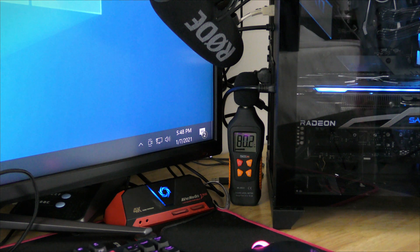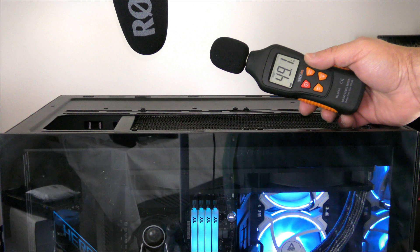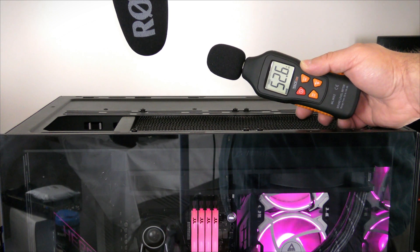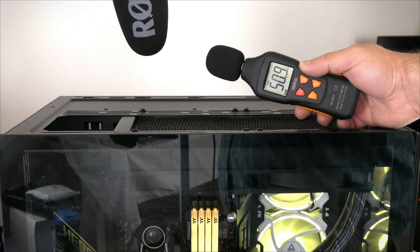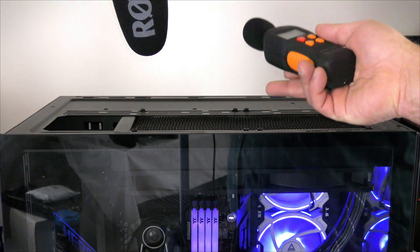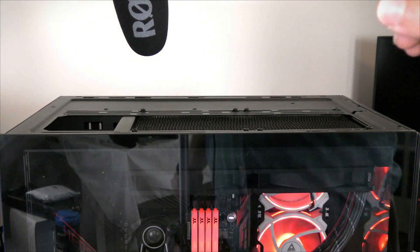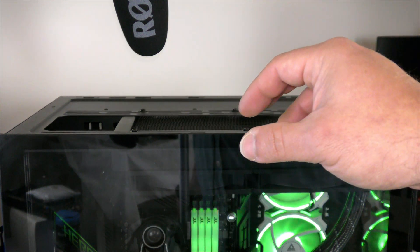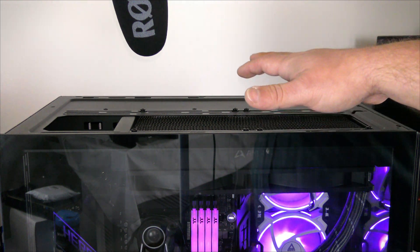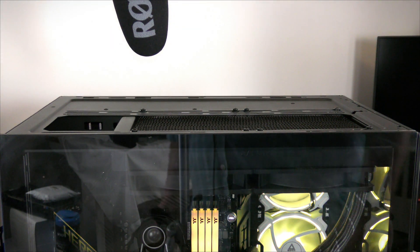We're getting most of the sound from the radiator up at the top. At the very top of the system it's between 49 and 52 DB — we have all the air rising out of here. I don't have the top panel on, which will restrict noise just a little bit. With the top panel on it would be a little bit lower, maybe 3 or 4 DB.